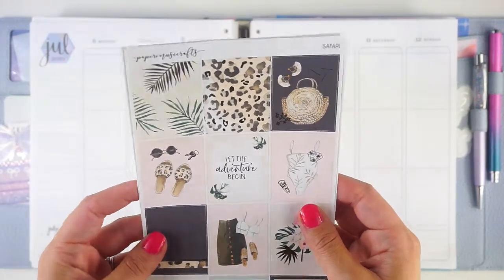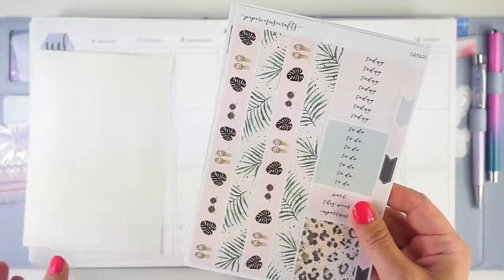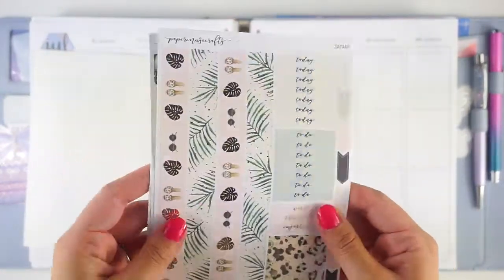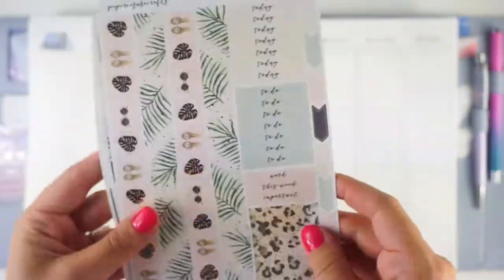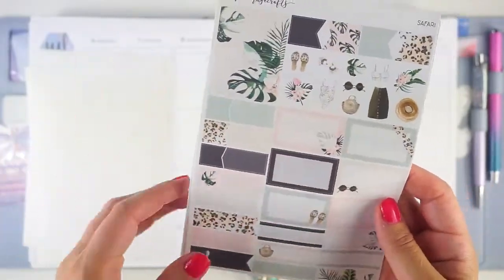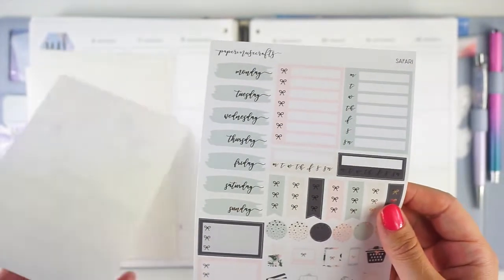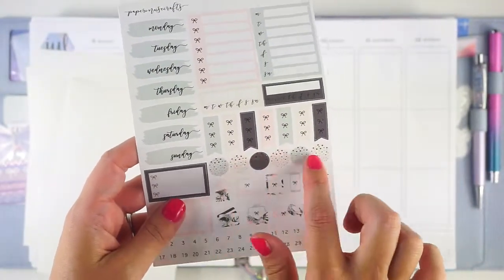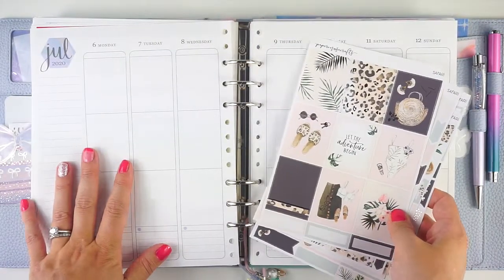It is so cute and summery and I just really love this. It's got split bottom washi, and this is all foiled. There's one set of pattern headers — really cute — some flags, a functional page, washi, a sidebar page with circles and date covers, etc. So I'm just going to pull out these pages and jump in.